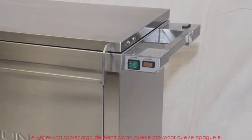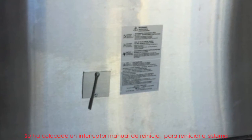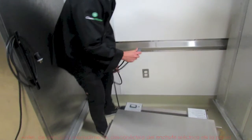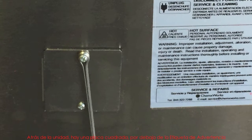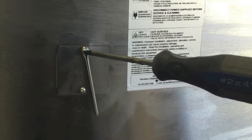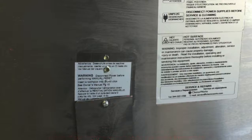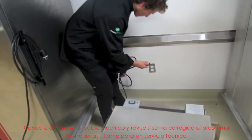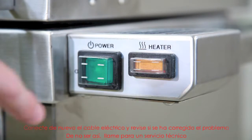Sometimes a power surge can cause the machine to shut down. A manual reset switch has been provided to reset the system. Before performing the manual reset, unplug the power cord. At the back of the unit is a square plate below the warning label — unscrew the plate, insert the pin provided and press firmly. Typically, a click will be heard when the reset switch is reset. Plug the power cord back in and check if the problem has been corrected. If not, then call for service.